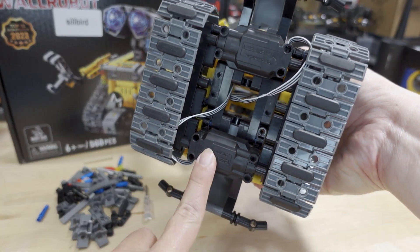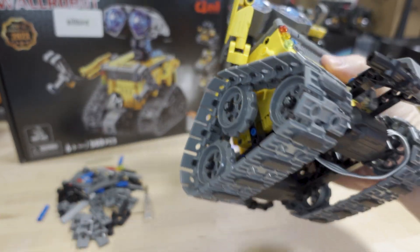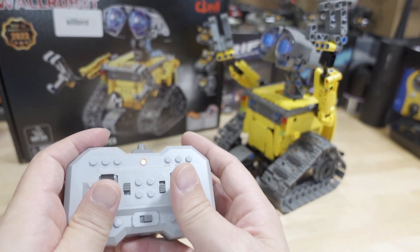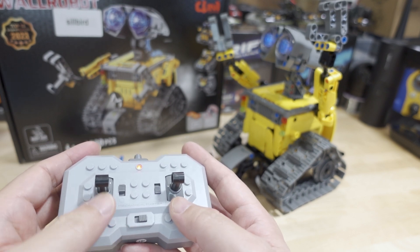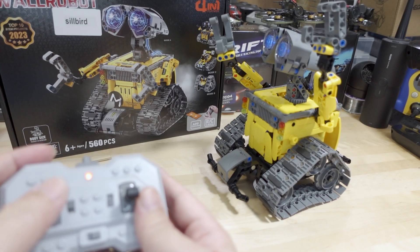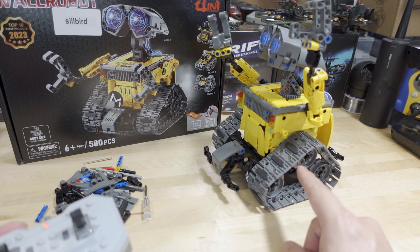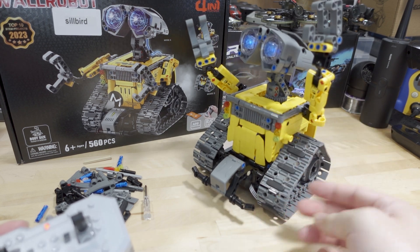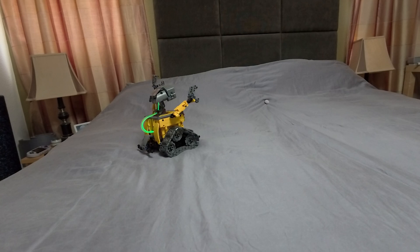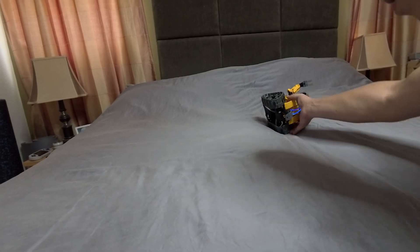There are two motors on this — one on each side — and they control the belts, kind of like a tank controller. One side controls one motor and the other controls the other motor, so you can spin it around with one while keeping the other still. However, this does not work on smooth surfaces very well — it will work better on carpet or a grippier surface, as you can see it's kind of sliding around. The other thing is it tips over pretty easily, so if it's not a flat surface you may find yourself retrieving the robot and putting it back upright, as sometimes it'll flip over.